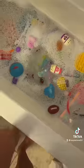Wait, I just found another thing that is not a fidget. What in the world is that? Okay, we're gonna set that aside. This water's so warm, I kind of want to get in. Part 4 coming soon.